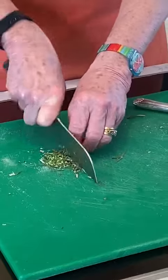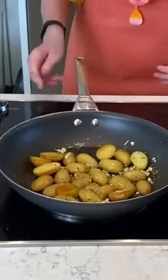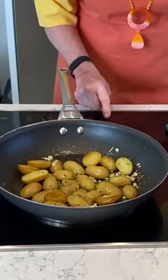I can smell it from here. I'll put those in. We'll toss around and turn the heat up again — potatoes with rosemary. If you want, you can just add a little bit of water.